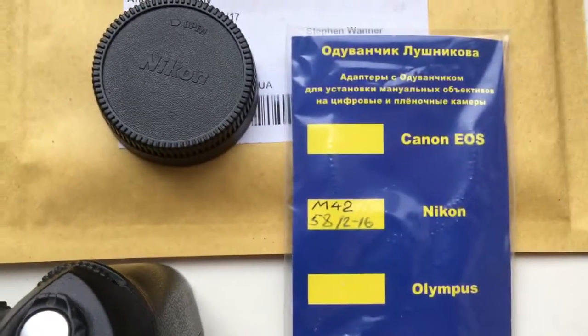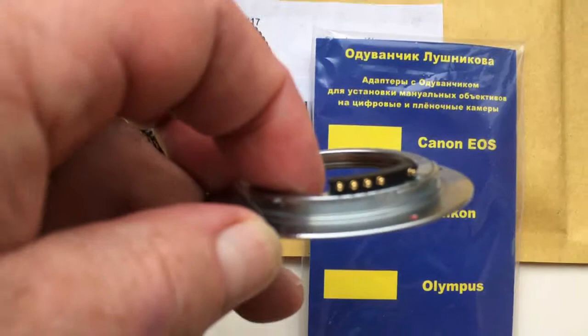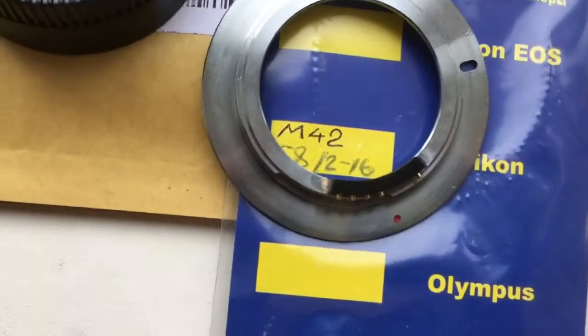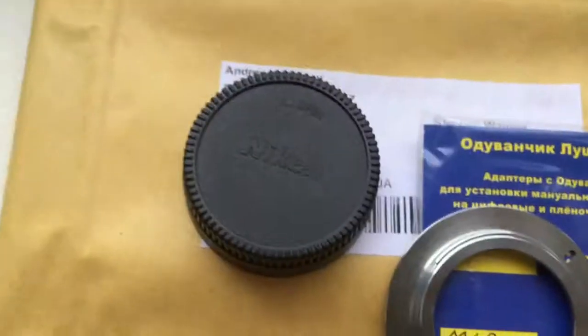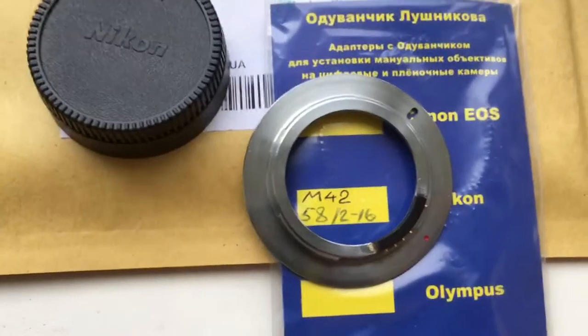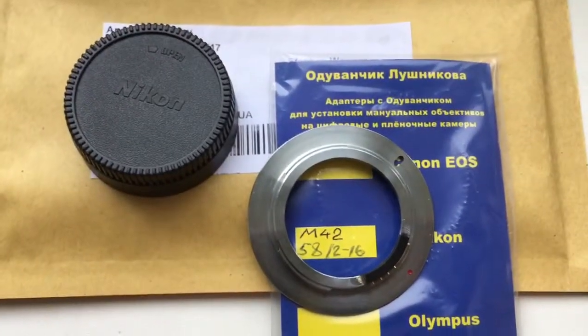Now I package your adapter. Look, this is your adapter with chip and caps. Now I package your adapter and send it to you. Thank you!